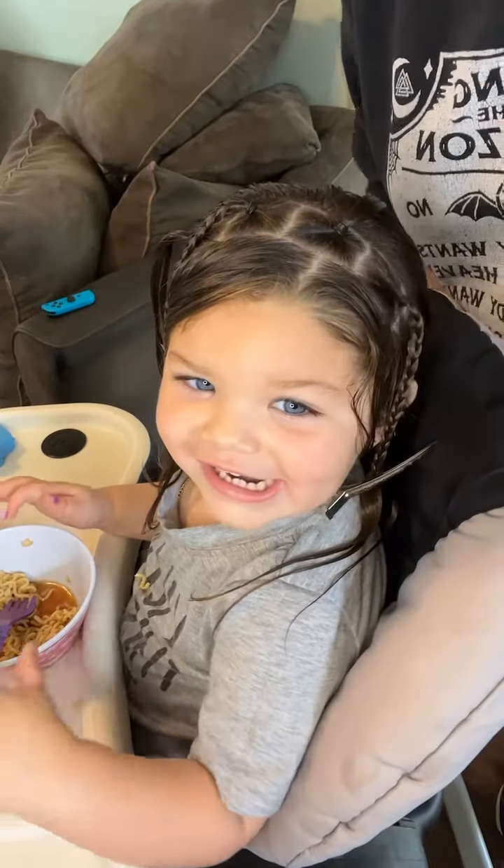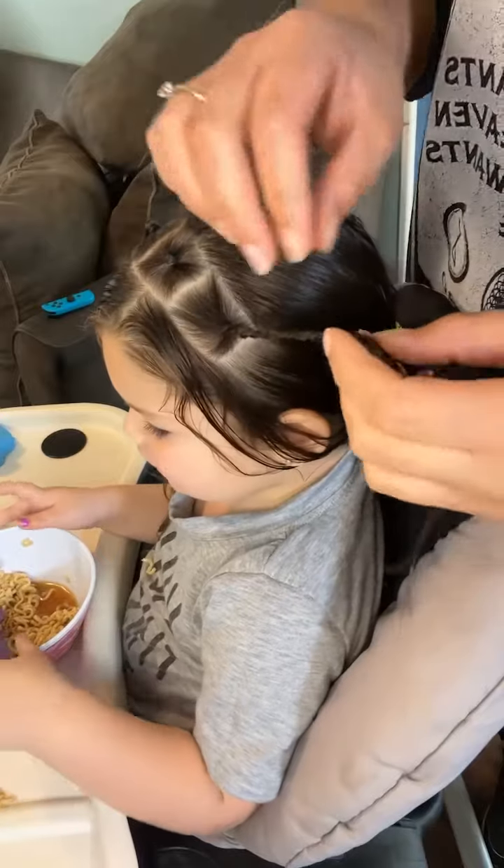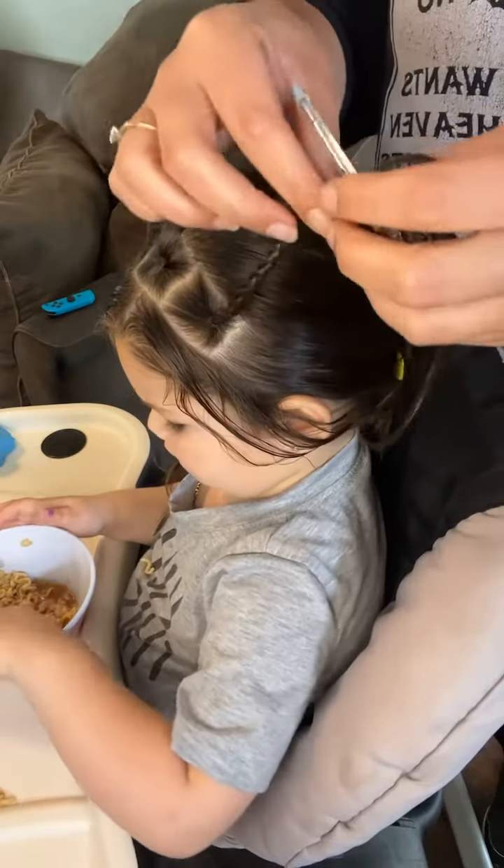Say hi! Hi! So I wanted to try and attempt kind of like a princess crown. I like the cat ear look, so I was trying to go off of that.